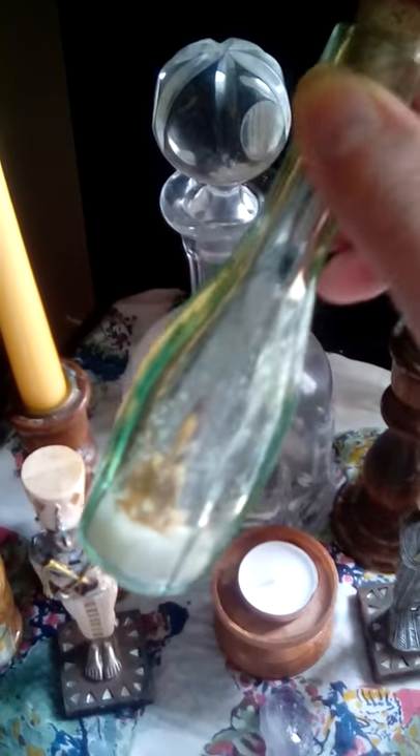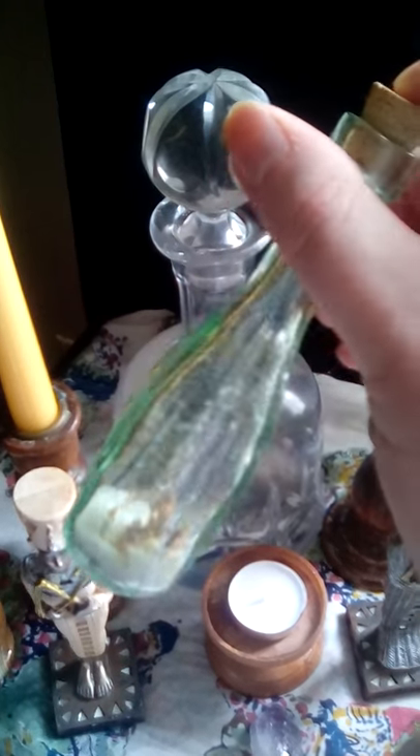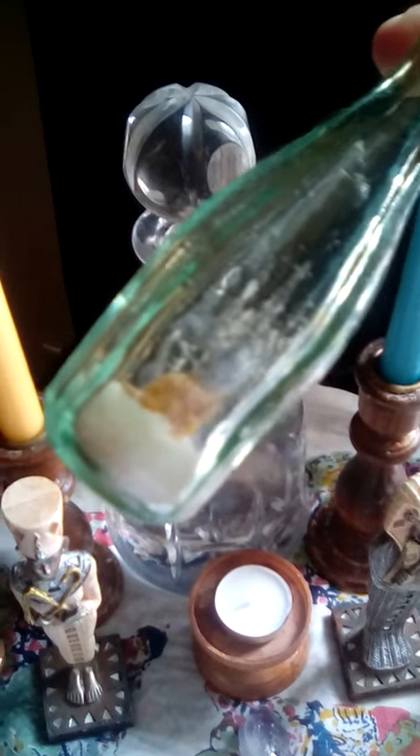I also have my mortar and pestle — this is actually made of onyx. I don't use it as often as I should but I think it's pretty and fantastic. Then there's a little bottle from my grandmother; Grandma Smith has a lot of antique little bottles and she gave me some of them. Inside this one I just have some sea salt and a couple of little yellow rosebuds.